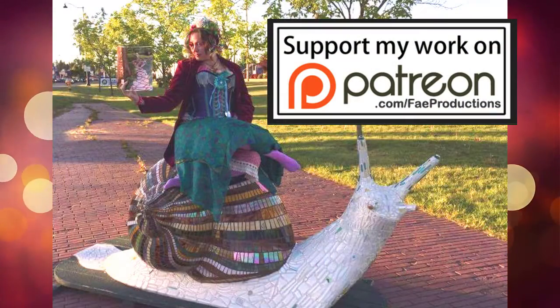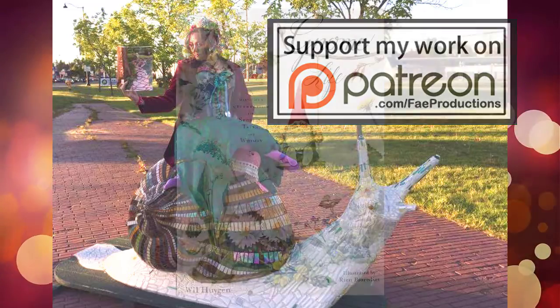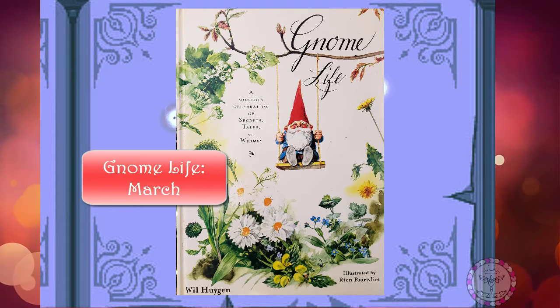Gnome Life, written by Will Chin and illustrated by Rien Portfilier. Narrated by Fairy Princess Lolly. March.